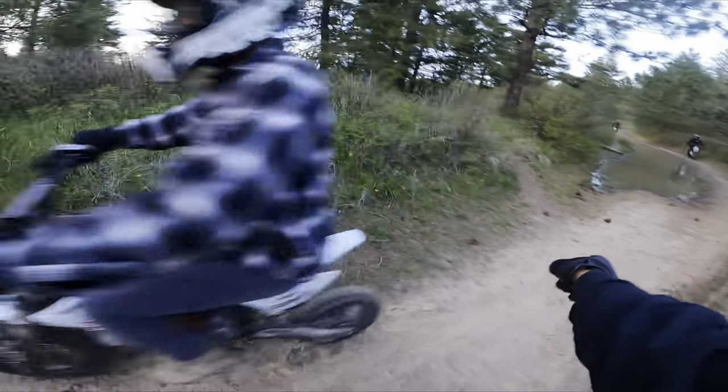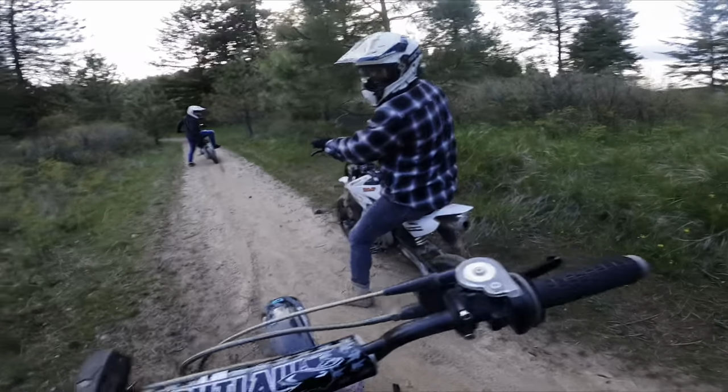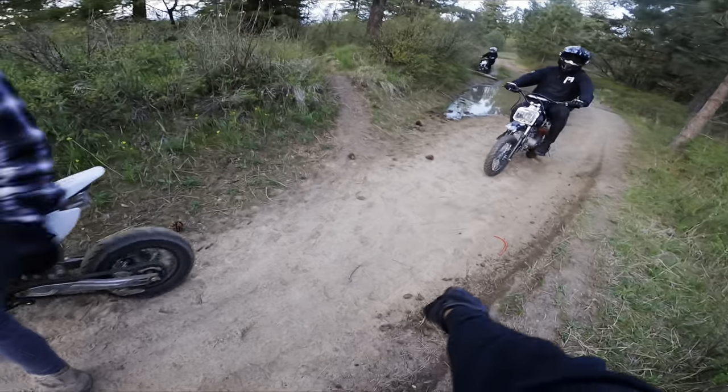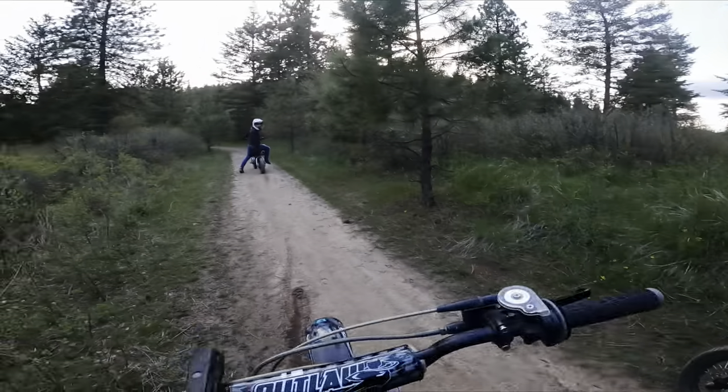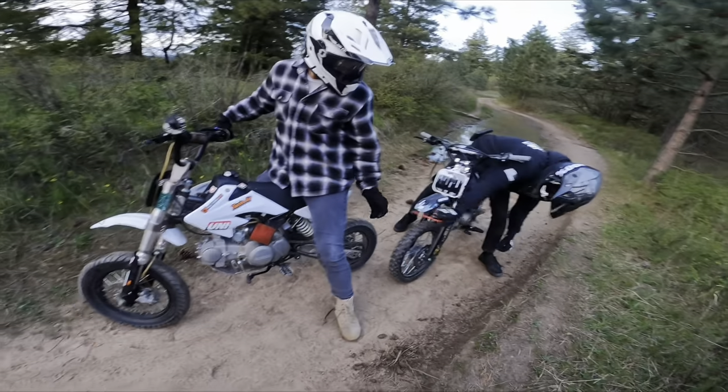Oh my safety protection valve — found it! Your bike is safe now.